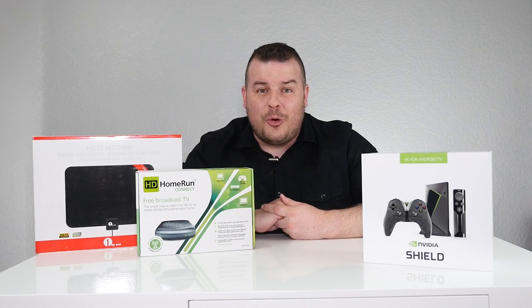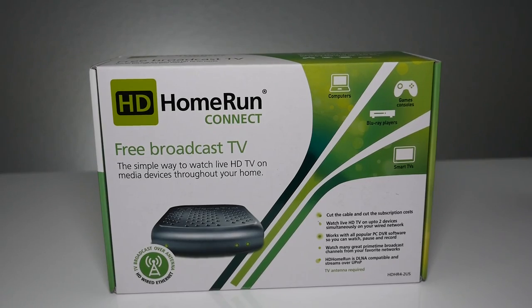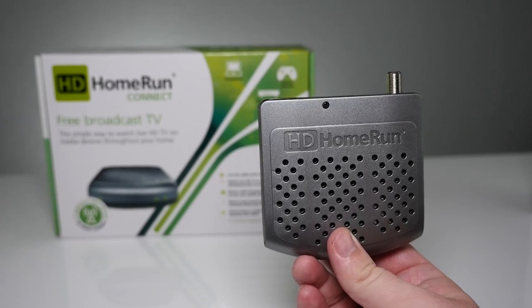Before we get to that, let's unbox these and see what's inside. The reason you're going to want an HD Home Run Connect, an Nvidia Shield, and an HD TV antenna is obviously to cut the cord and save money, but still be able to watch live TV. You're going to be able to watch live TV on up to two devices simultaneously on your wired network.